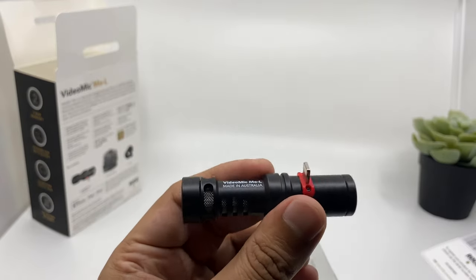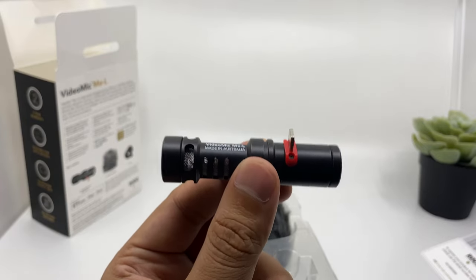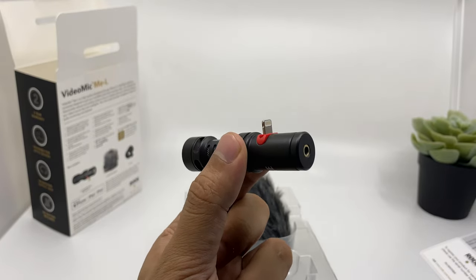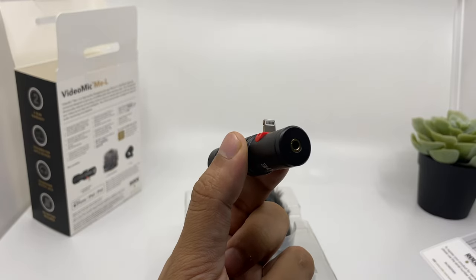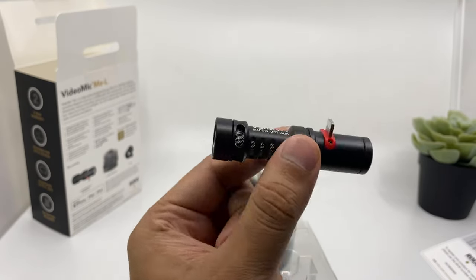So this is the microphone — it's a really compact size but I'm sure it sounds good. It has the same capsule as the Rode VideoMic Micro, which is an awesome microphone. This one is slightly more advanced, has a higher range, and the good thing is that it comes with a 3.5mm headphone jack, so when you are recording you can plug in your headphones at the same time and listen to the sound quality to rectify any mistakes while recording.